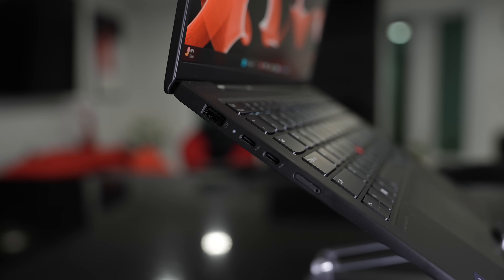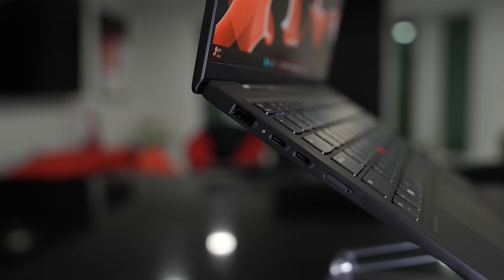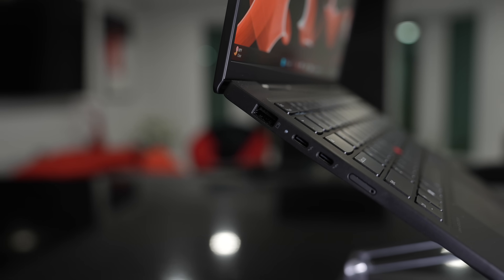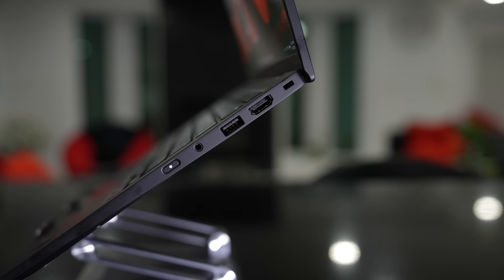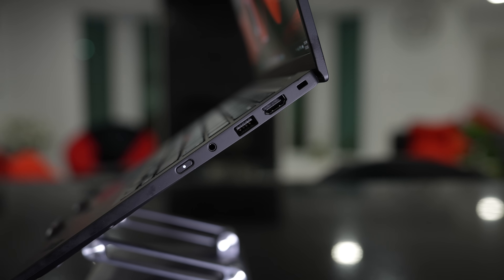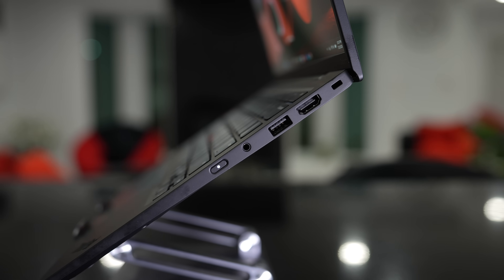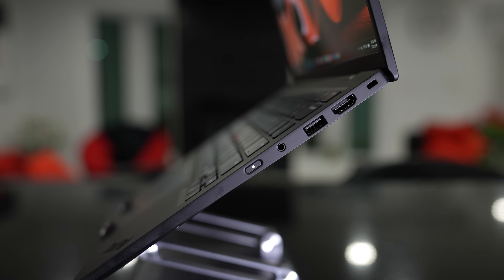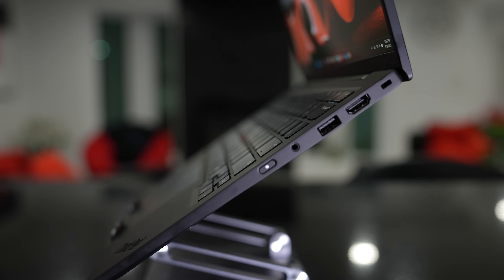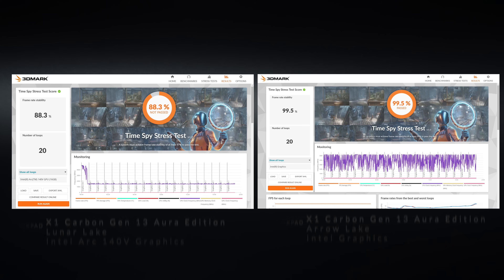Both versions share the same port selection. On the left: a USB-A port, two Thunderbolt 4 full-function ports, and the optional SIM card tray if you go with 5G or 4G LTE. On the right: power button, 3.5mm headphone/mic combo jack, another USB-A, HDMI 2.1, and a Kensington lock port. Notably missing: no SD or micro SD card reader, and I'd like to see those two Thunderbolt 4 ports split one on each side.